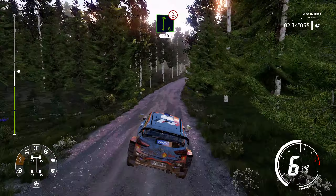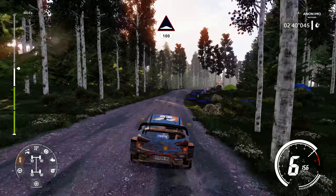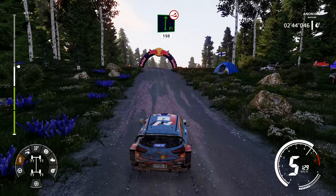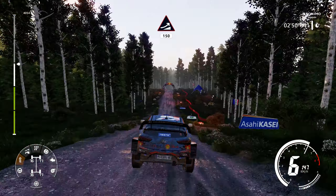Jump, keep right, 150. Jump, keep middle, 150.